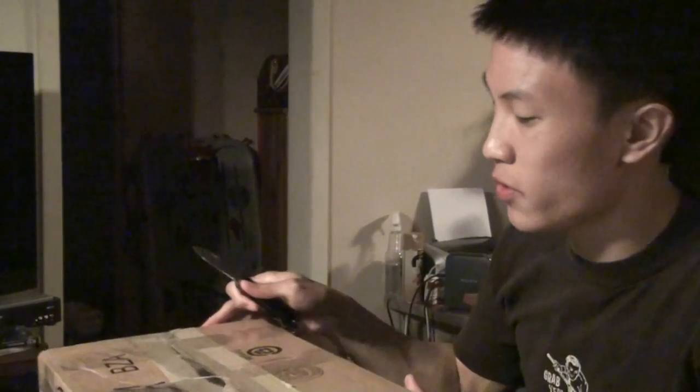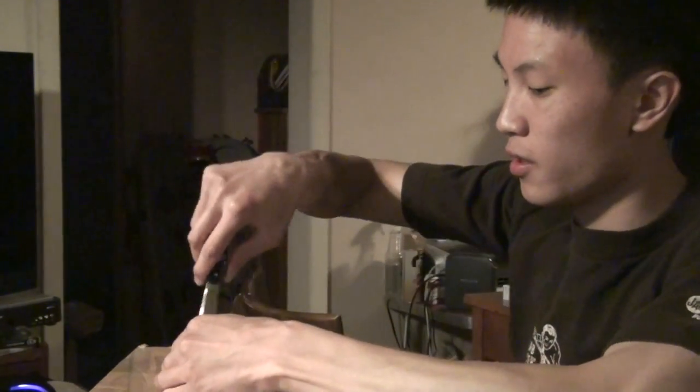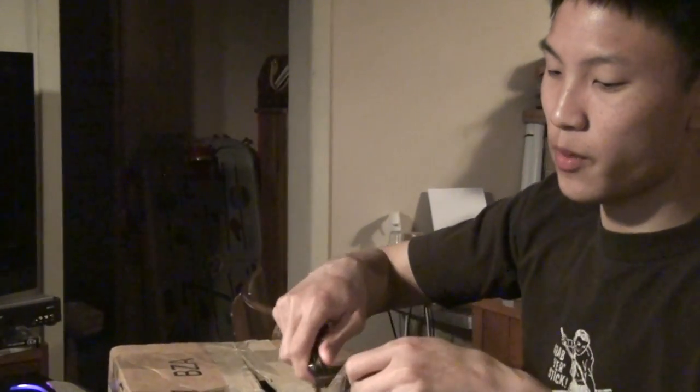Hey, what it is YouTube! Dougal here with another unboxing. This came actually maybe a week or two weeks ago but I'm just finally unboxing it now because it's something I really didn't need to open but I ordered this from Amazon.